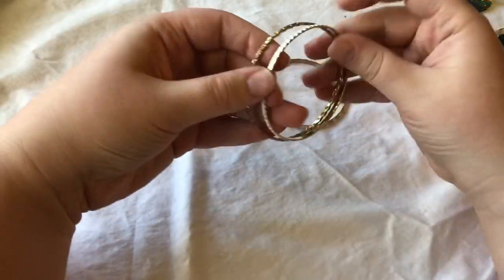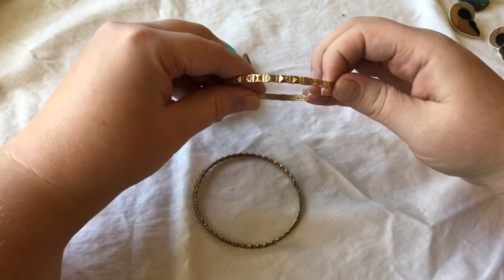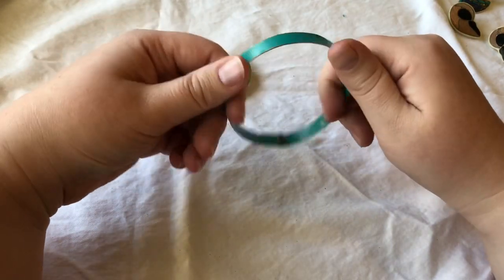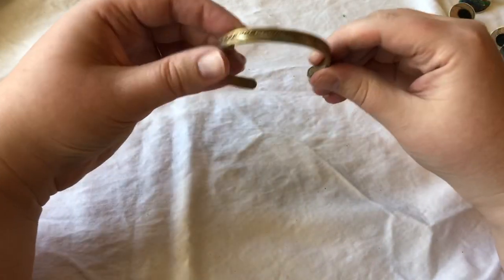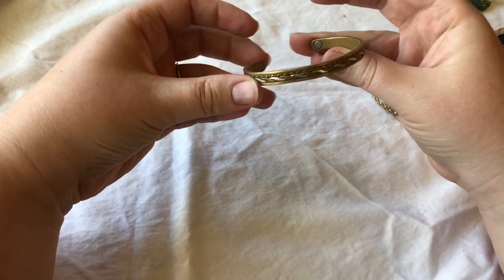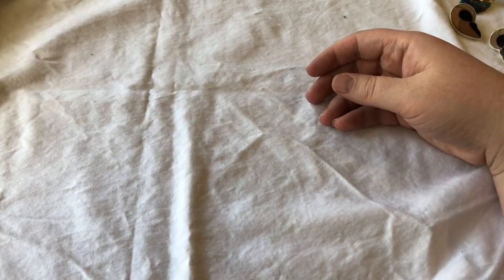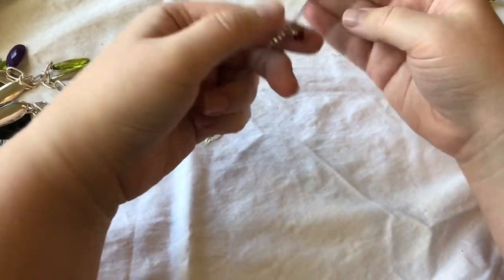We have bangles, bangles, bangles! This one looks like an enamel overlay bangle. This one looks like just a pressed pattern bangle. Braided bangle. Ooh — metal bangle. I almost like how they're kind of rough; gives it a little bit of character. And this one's heavy — this one might be brass. Super cool. I love that kind of boho, hippie chic. They all kind of stick together and then they don't.